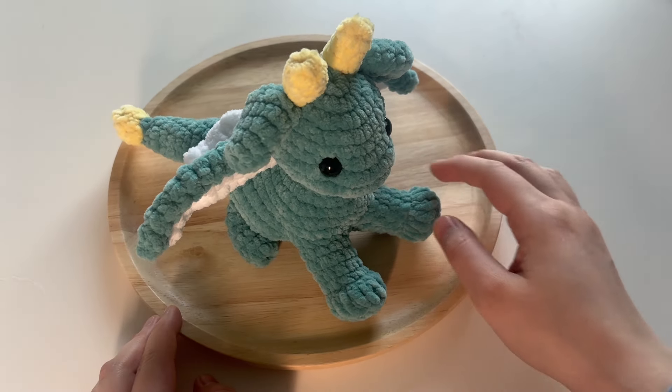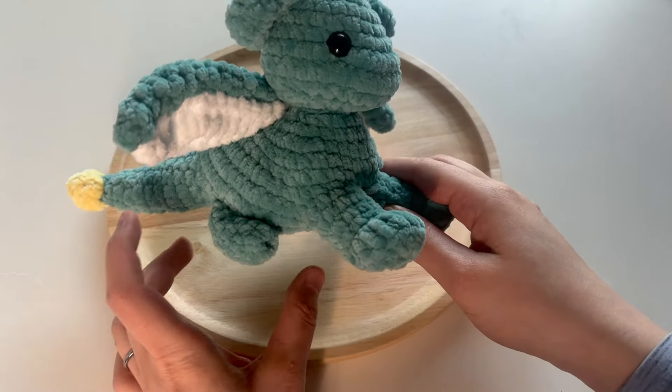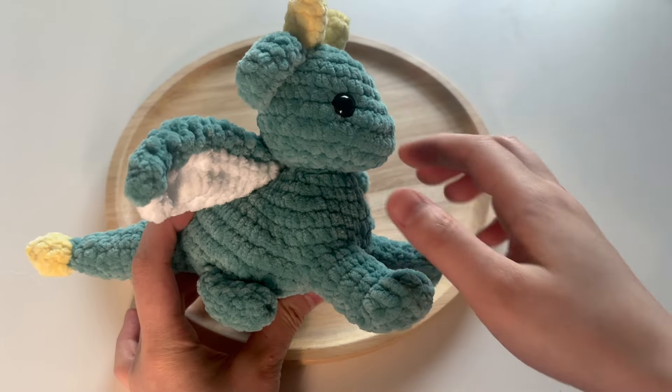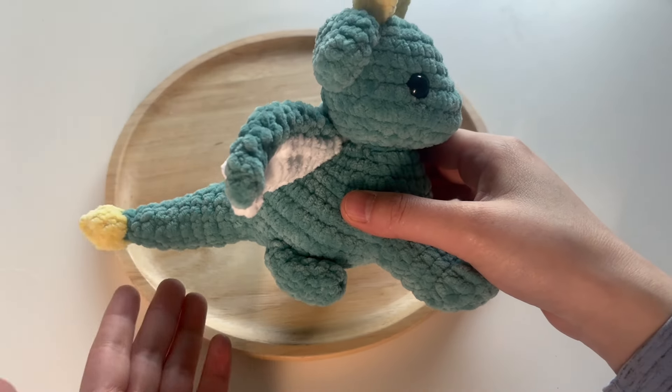This design was crocheted with low-sew methods for the head and the body. The head, the body, the front legs, and the tail are all crocheted in one piece.